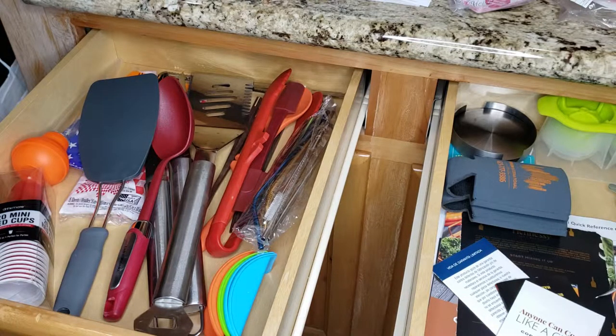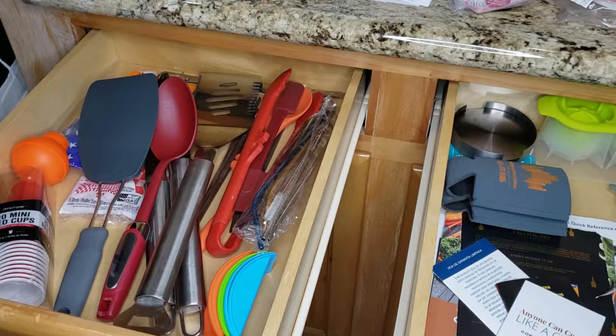I'm going to try to pare that down and clean it up. I have another drawer on the other side with items like the handheld grater and potato peelers. I'll see what needs to move out of here into that drawer and what can move over here, to make it more uniform and cohesive — so when we're looking for the grilling spatula, we know exactly where to find it.